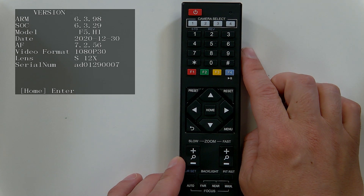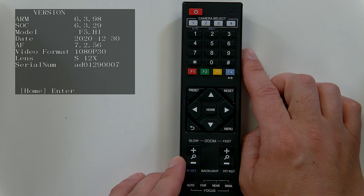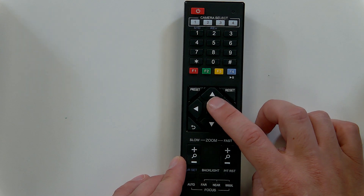If you hit star, pound, eight, you'll see all the camera information — the serial number, lens type, video format, and when the last firmware was installed. Again, really important shortcuts to know.